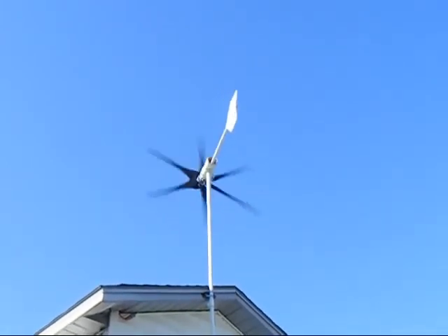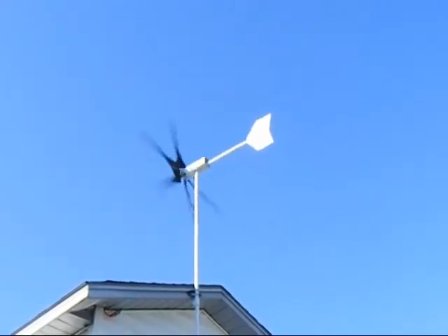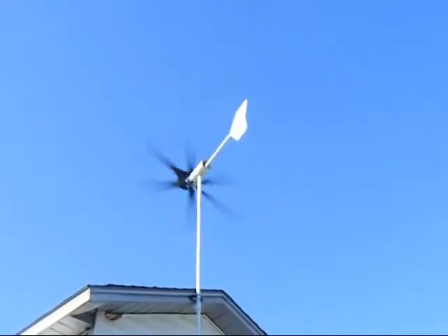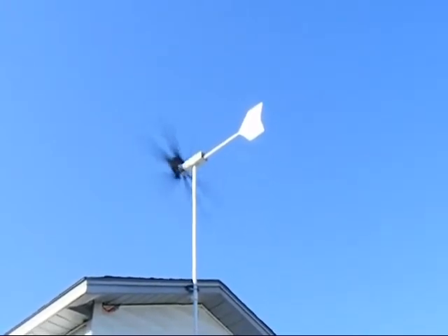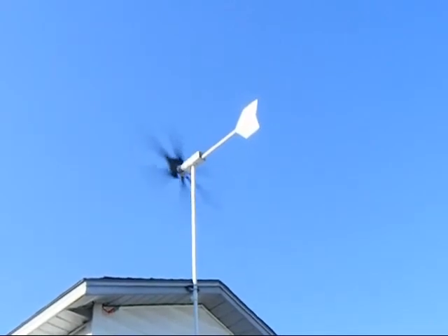The wind has died down to just about nothing. I do have a thrust bearing I mount inside the pole, but the pole still rubs metal to metal a little bit — that's why you hear it squeaking.